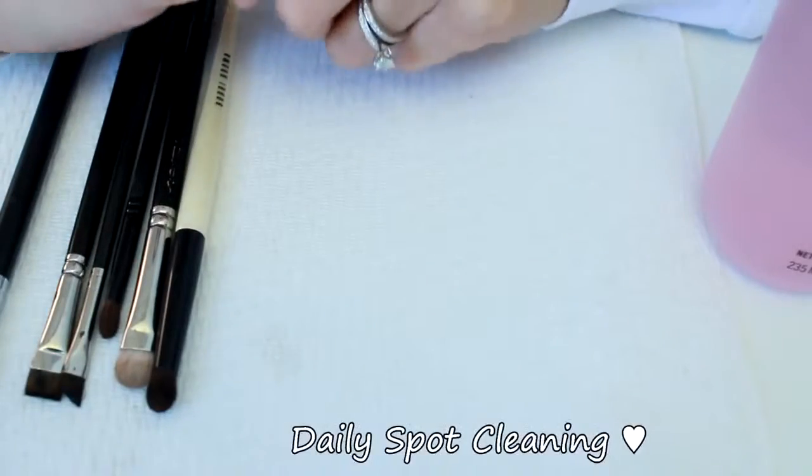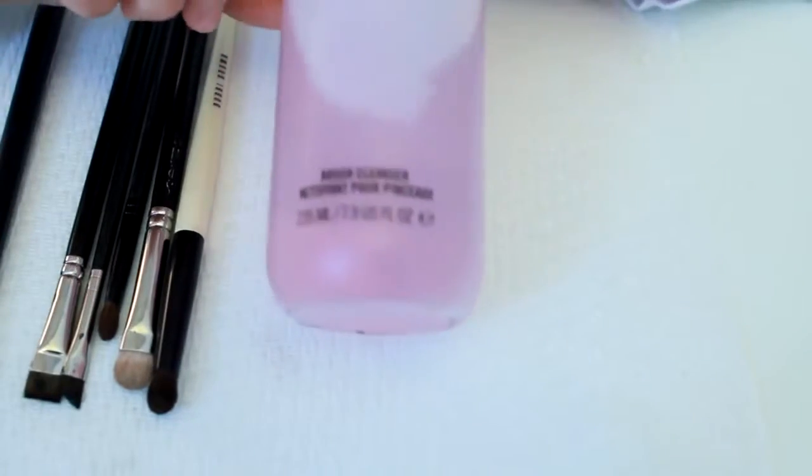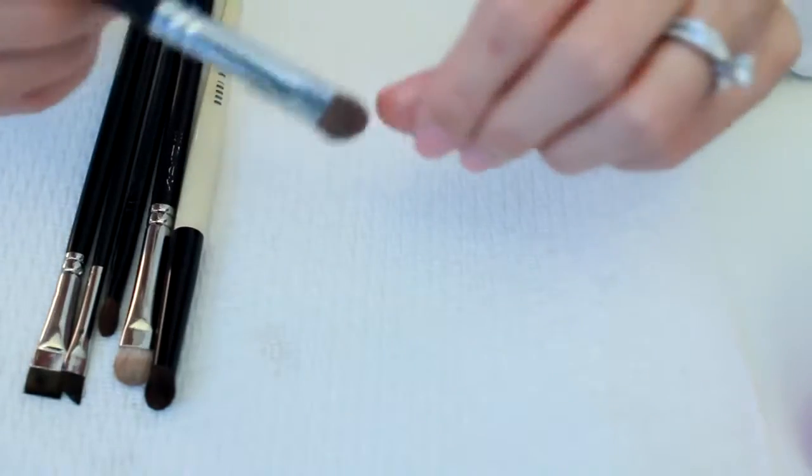First, I'm going to show you how I spot clean my brushes. Spot cleaning is whenever you use a brush cleanser like this from MAC — my all-time favorite — to quickly wash your brushes.